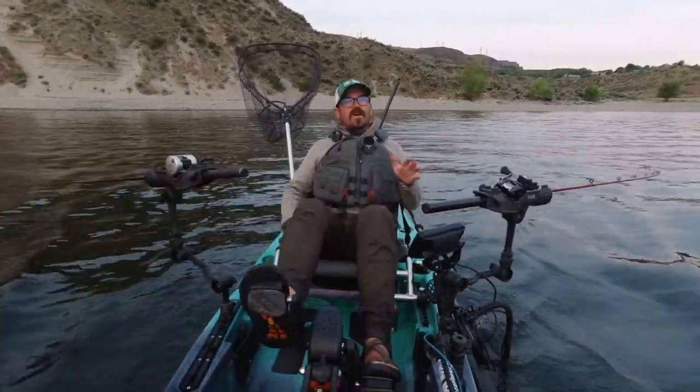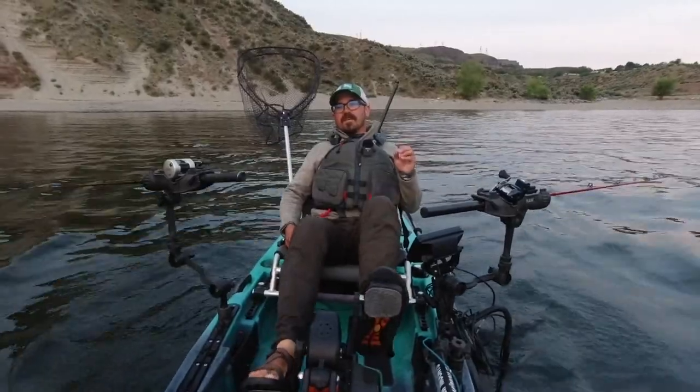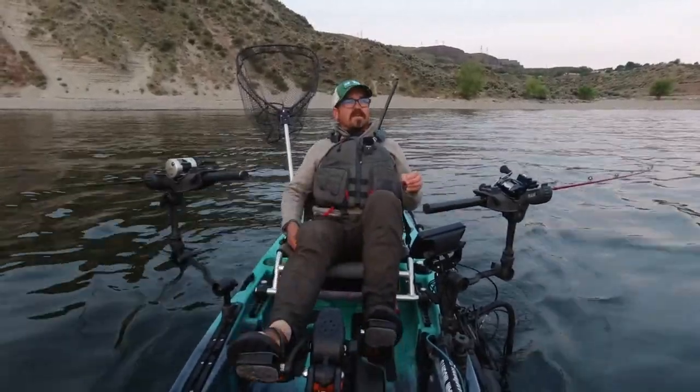Today I wanted to go over five common mistakes that kokanee anglers make.